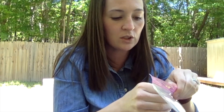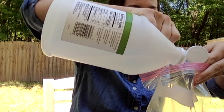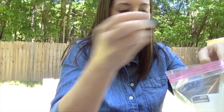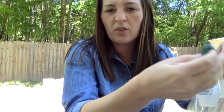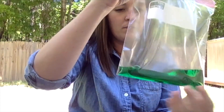So the first thing we're going to do is we are going to put some vinegar in our ziploc bag. You might need a little help with this part. We're gonna put some vinegar in our bag, and this is when we'll add our food coloring — just two or three drops, you don't need a whole bunch — and we will mix it all up.